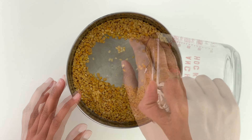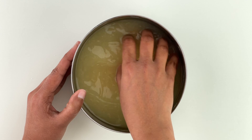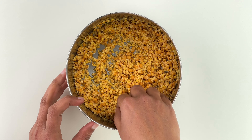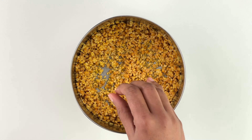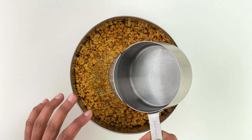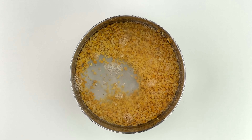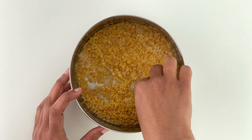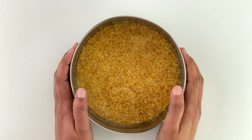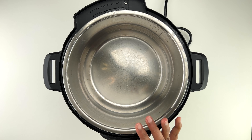Start with properly washing and rinsing the dal, then straining off the excess water and adding fresh water for pressure cooking — about three times the quantity of dal. Here I've taken half a cup of total dal, so I've added one and a half cups of water. You can use lesser water, especially if you're okay with slightly chunkier dal.